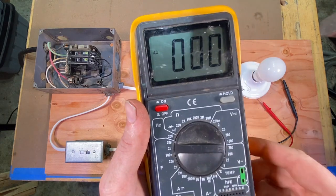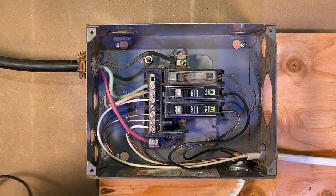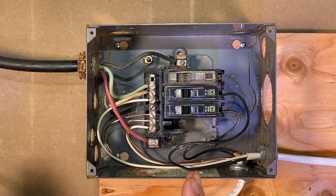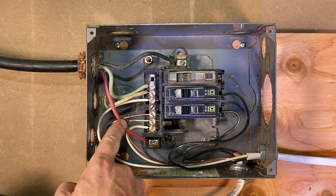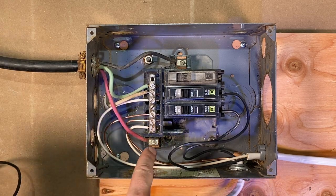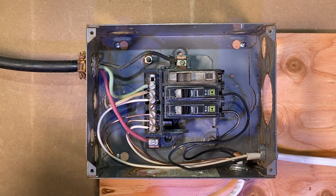What I've got set up here is just a typical panel you'd see in a residential situation on a small scale — a 120/240 volt panel. What we've got coming in is one hot leg here — this would be your service wire coming in — 120 volts coming into this lug. And on the other side, 120 volts coming in there.